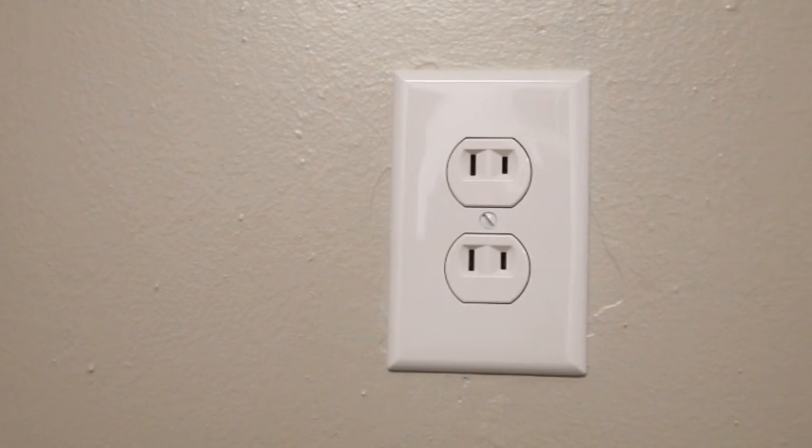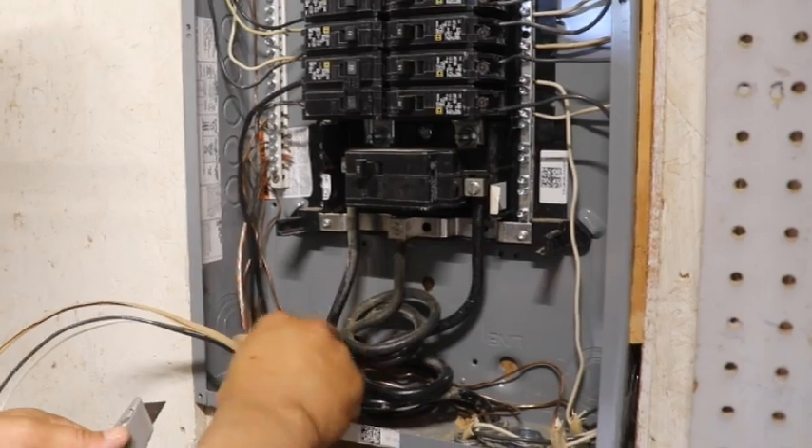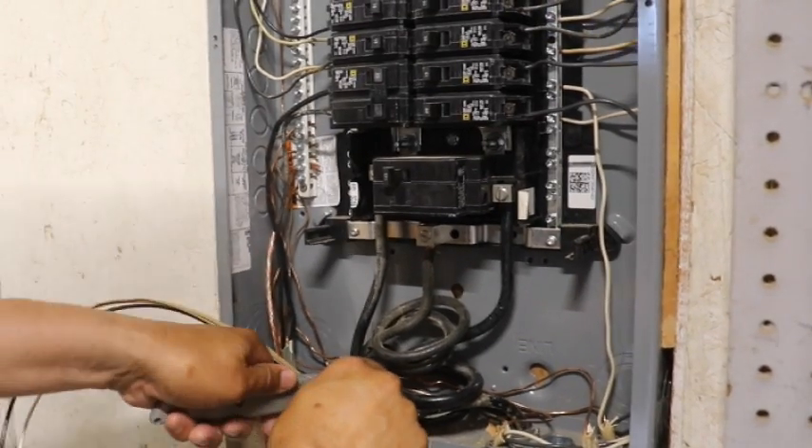Are you living in a house with dated wiring? You've got the two-prong plugs that are ungrounded, but you just don't have the money right now to rewire the house? Well, in today's video, I'm going to show you exactly what you need to do to make your house safer.